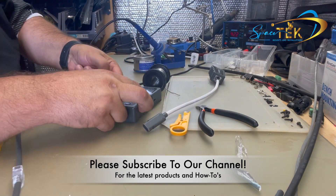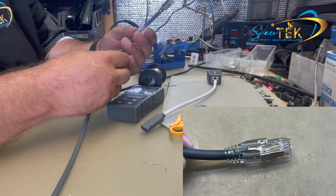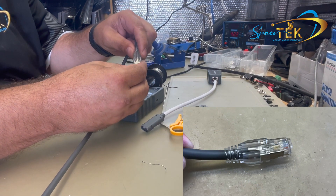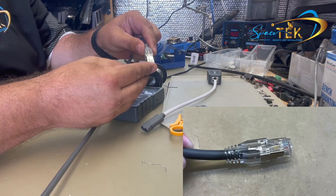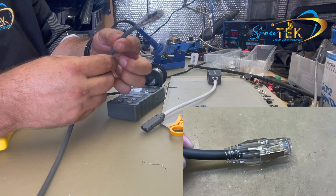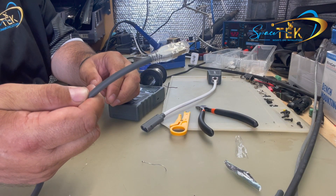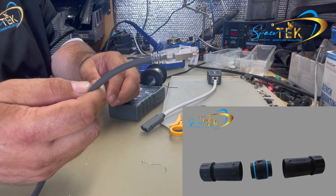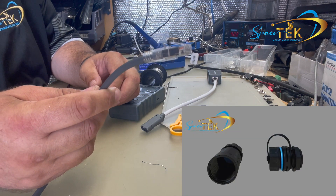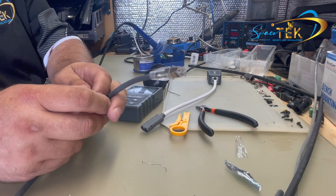Finally, just slide up the plastic end cap, lining it up with the groove on top for the keeper, and clip that on — and there we have it, one end complete. From here you can use your joiners, our recess starter sockets, our bulkhead adapters, or our Star Power power supplies. Thanks for watching.